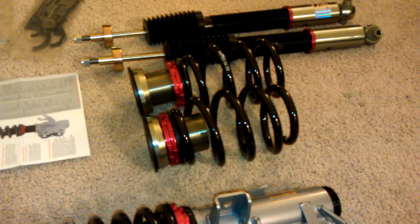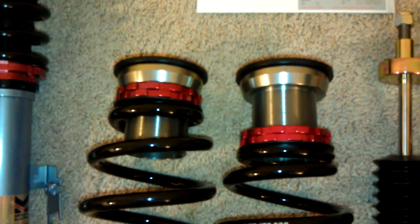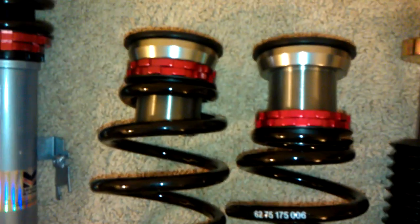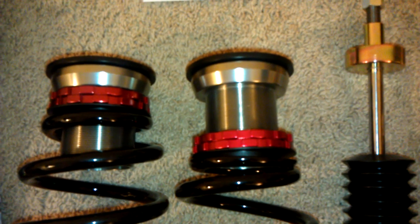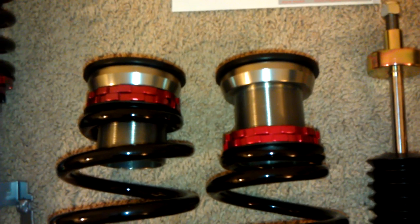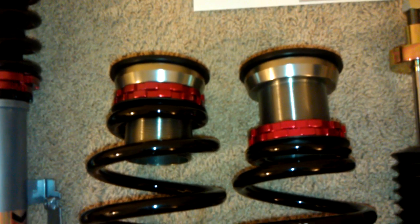Then there are the rear springs and this is the mechanism for adjusting height — it's a kind of cup with threads that controls the height of the spring. This travel range here is roughly 1.5 inches. But as I said before, according to Megan, these thread lengths aren't directly proportional to the drop, so we'll see when I actually install it.